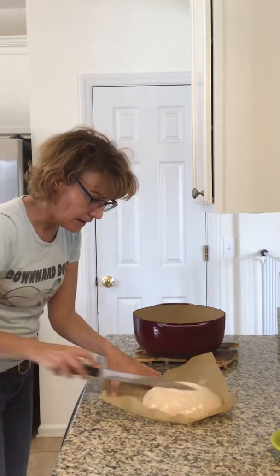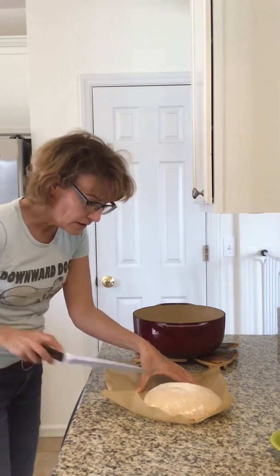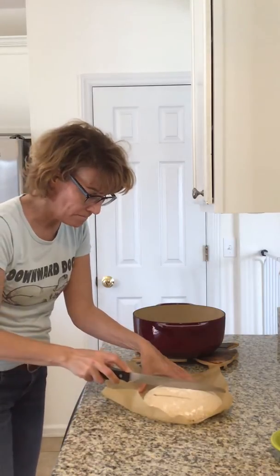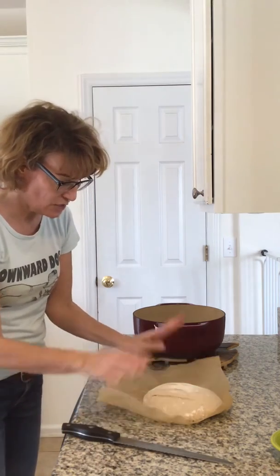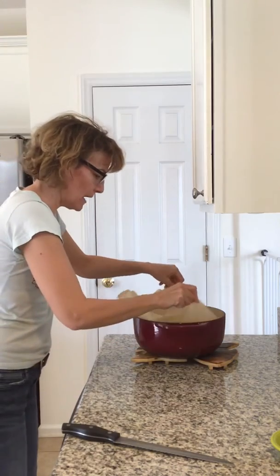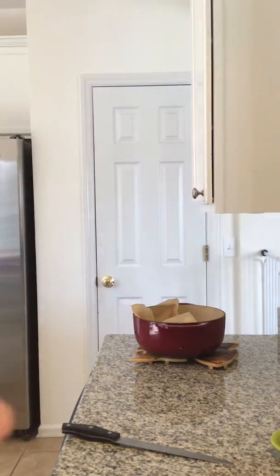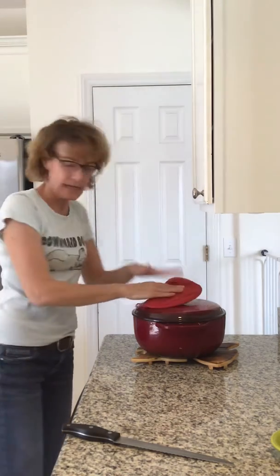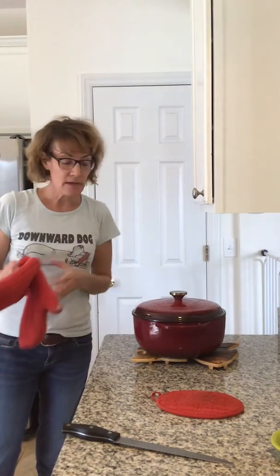I use a serrated knife to slash it. You want to be mindful not to rip the skin jaggedly. Then you quickly get it into the pot — this cast iron Dutch oven has been preheating in a 425-degree oven for over an hour. And that's it — I'm going to put it in now.